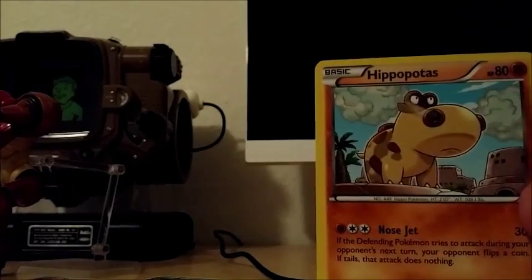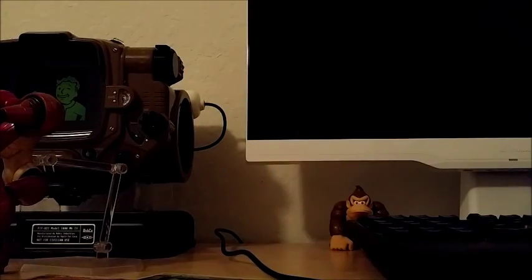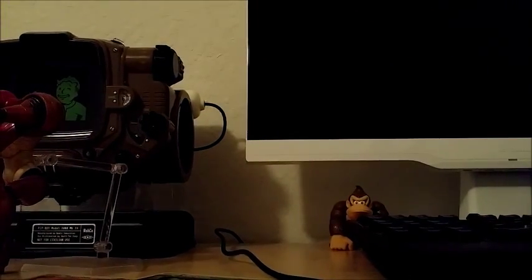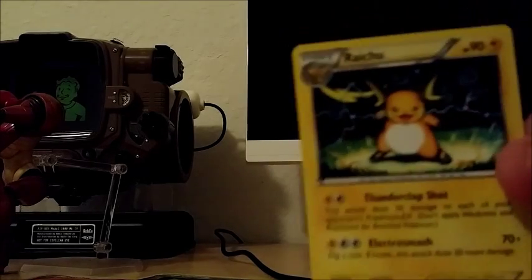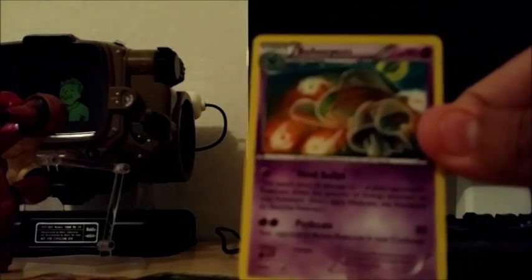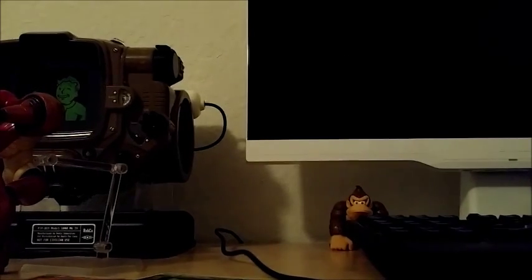Hopefully the video doesn't stop on me because then I'd have to get my other phone. We have Pansage, Hippopotas, Piplup, Doduo, Remoraid, Marowak, a reverse holo, then we have a Raichu to match that Raichu Break card, Pinsir — the ancient type Pokemon — Camerupt, and Quilava. That's that. So far we've opened about ten packs.